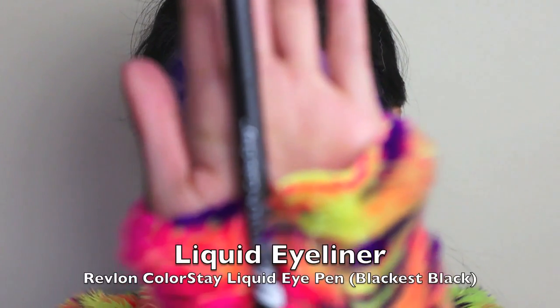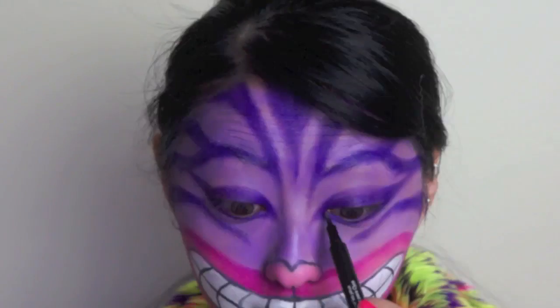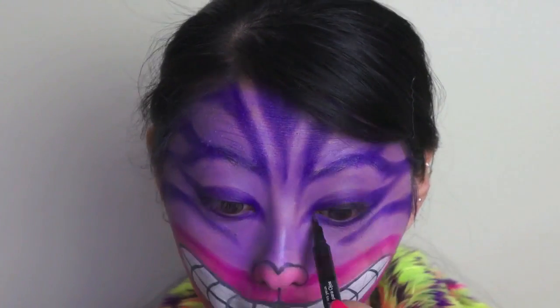And once again, going back to our Revlon liquid eye pen, just line the top lash line and wing it out at the end.